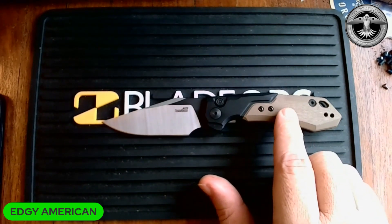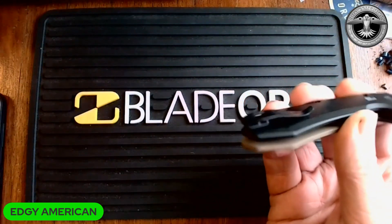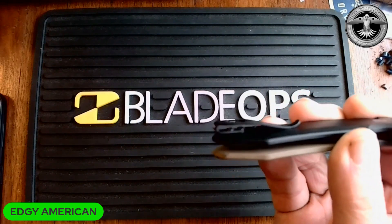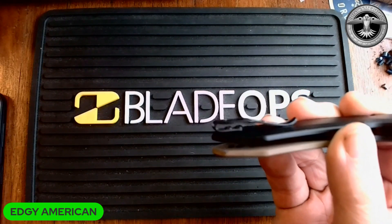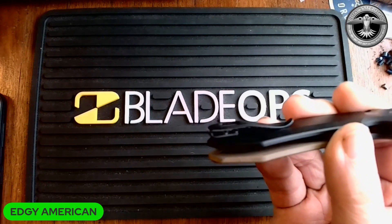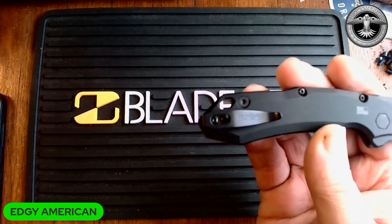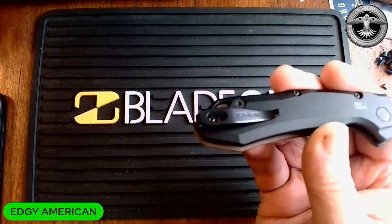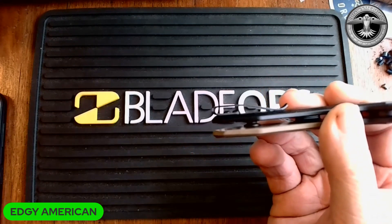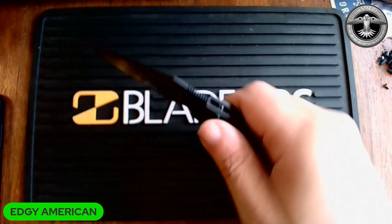You've got this aluminum frame with what they call brown — I think it's a tan G10 — and a nice small deep carry pocket clip. They did use button head screws; kind of wish they hadn't, but as you can see that gap is pretty decent, so I don't believe it's going to give you any issues. It doesn't give me any issues going into my nicer jeans; I think it'll probably fit just fine in thicker seam Carhartts too.